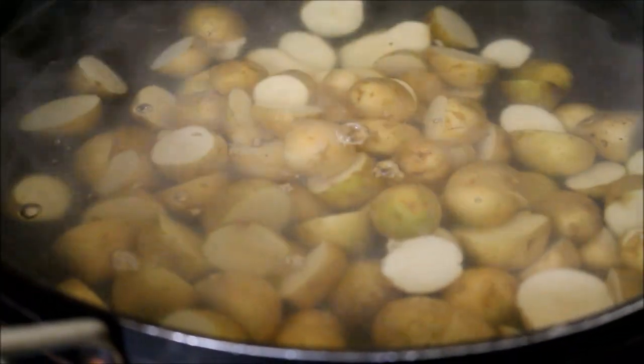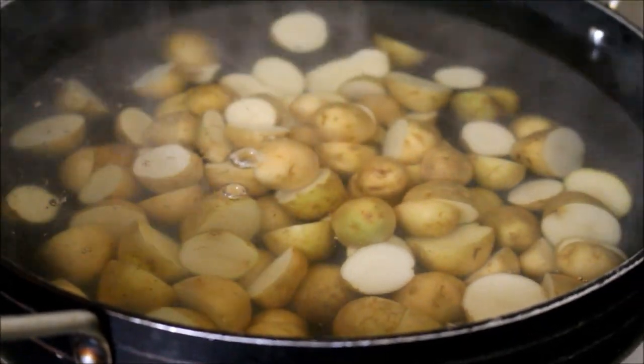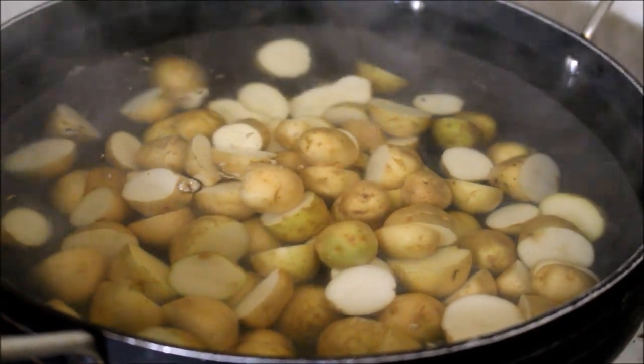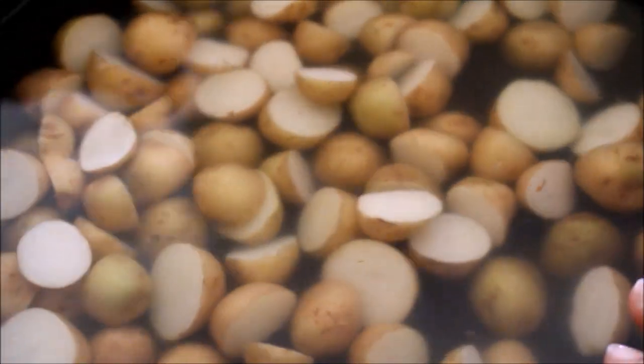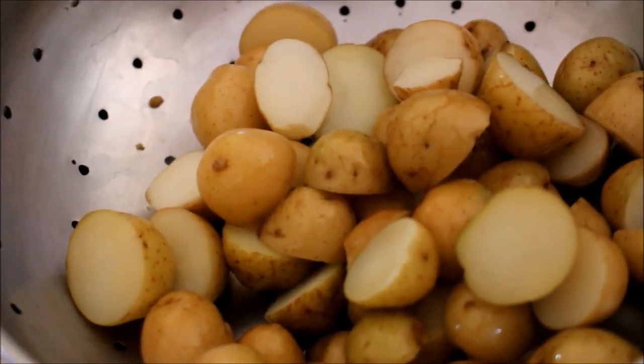I'm going to cook the potatoes for five to ten minutes — they have to get tender but maintain their shape. They should not overly cook or turn mushy. Once tender, I've washed them in cold water to stop the cooking process, then transferred them to a colander to drain. Allow them to sit in the colander for 15 minutes, then store in an airtight container in the refrigerator.